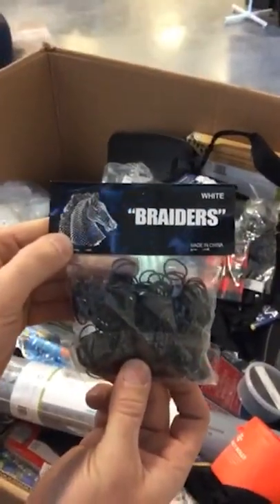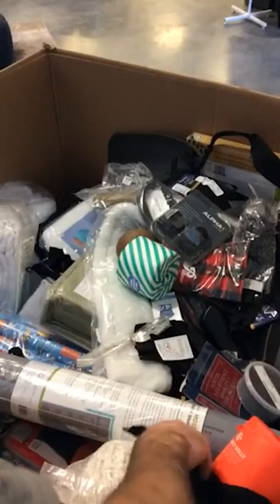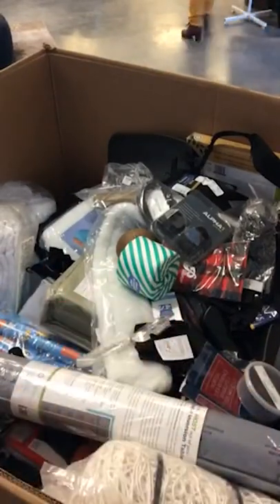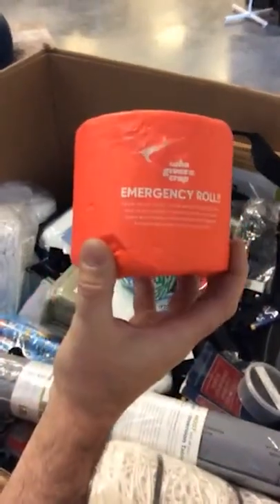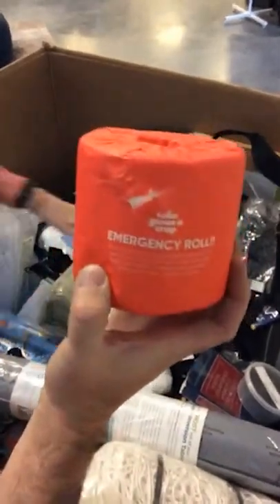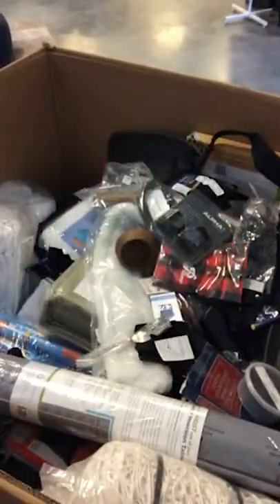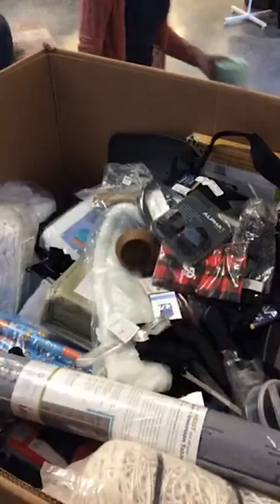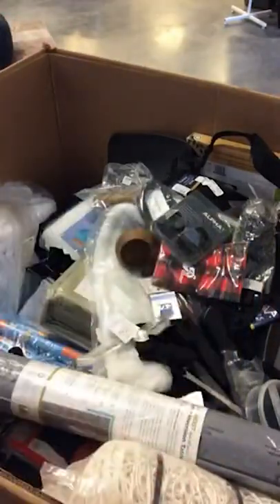Braider bands for horses. Emergency roll — you guys know you need this, throw it in your car for emergencies. Norton Quick Reference Bankruptcy Code and Rules.